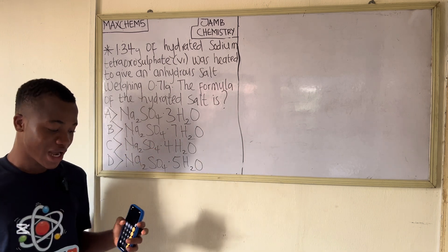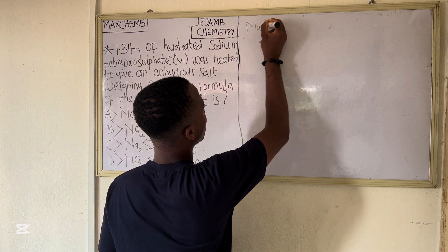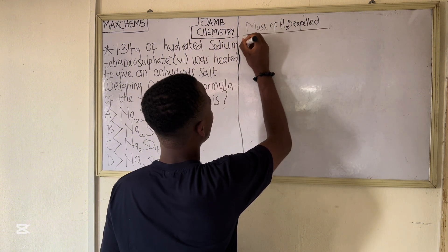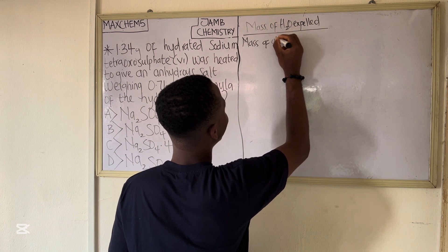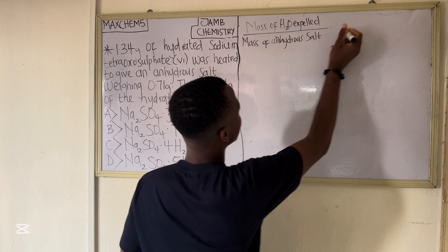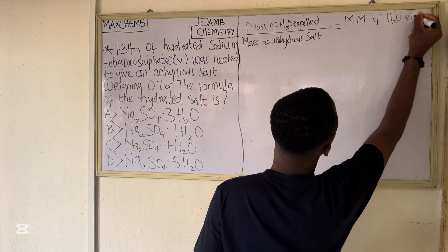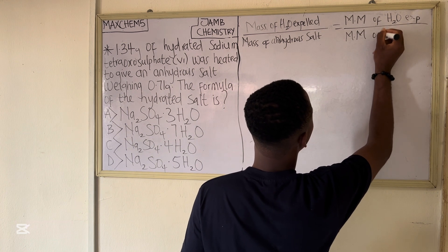To solve this question you need to know a formula. The formula is: mass of water expelled over mass of anhydrous salt is equal to molar mass of water expelled over molar mass of the anhydrous salt.